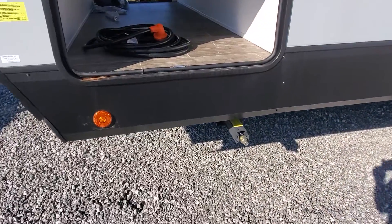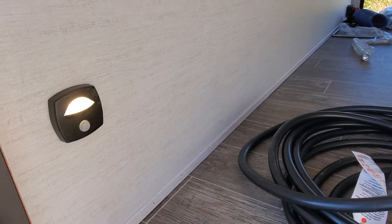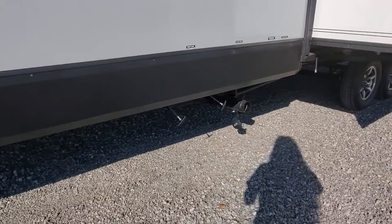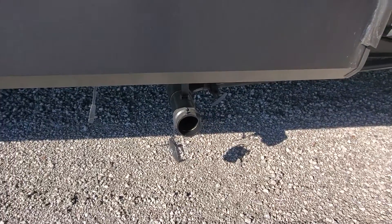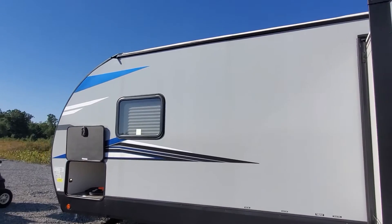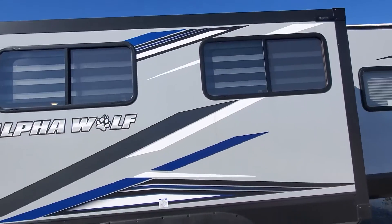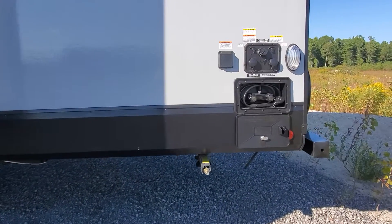Coming around the side here you've got your crank-down jacks, 30-amp service cable, motion sensor LED lights, and a nice big pass-through storage. You've got a letoff for your gray and black tank and a hookup spot for it. You also have rain gutters running along the top edge of the camper to help take the water away from the beautiful fiberglass body.